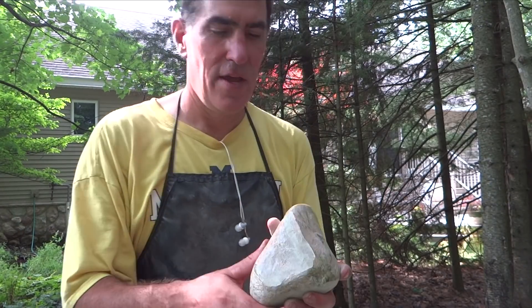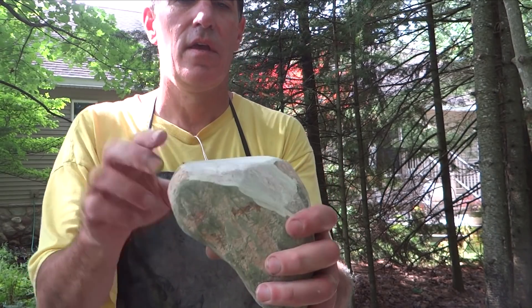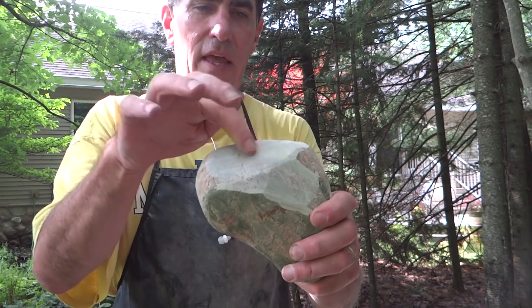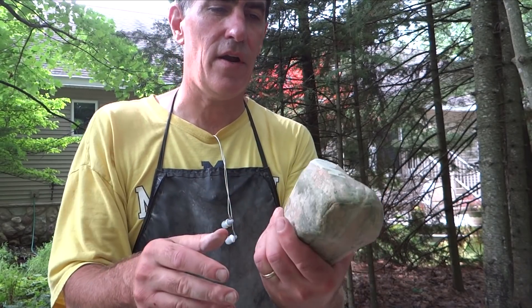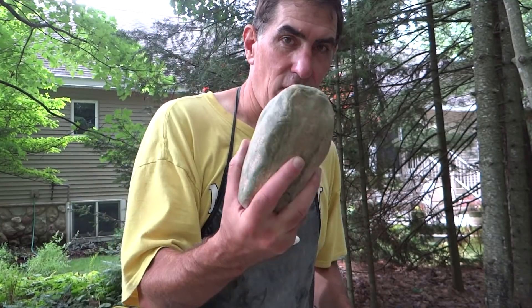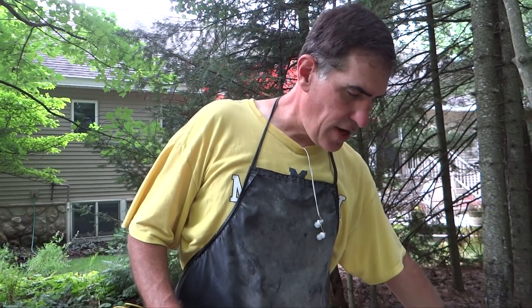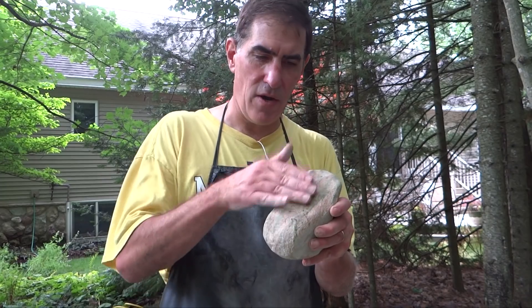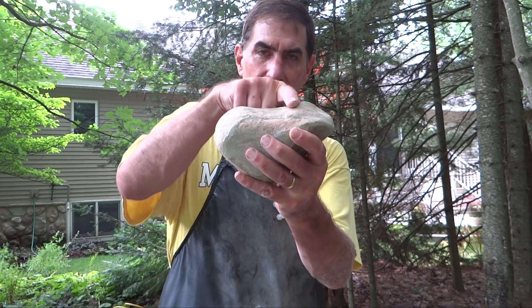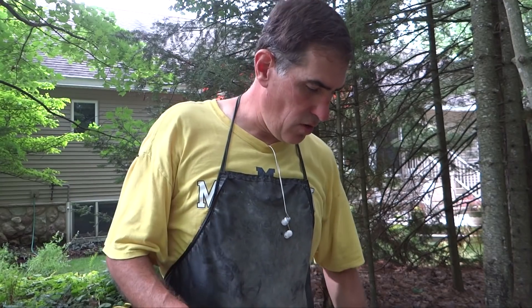Alright, here's the rock so far. I've got that ridge knocked down so it's pretty smooth across here. I took down the two bumps on the end, so there's not that indentation in the middle anymore. I just hit a couple other little high spots around there. I didn't do the whole rock at all — I may have to go back and do more. But next I'm going to try this flexible wheel on it. It gets into the little nooks and crannies a little bit better. In the tumbler, smaller rocks and ceramic media will get around into some of those bigger indentations.